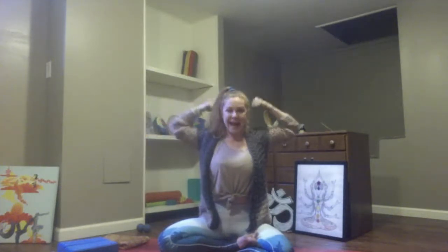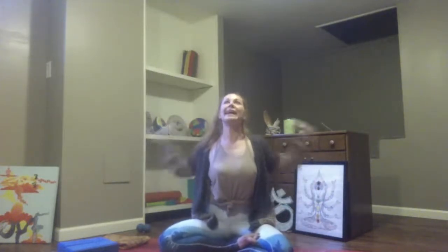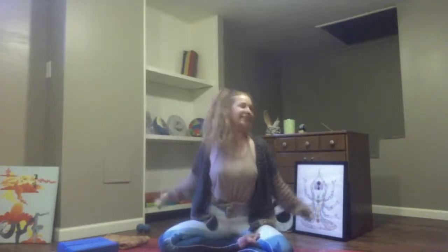Start to move a little faster here. We're going to be in this shape for several minutes, working to lift the chest, working to be present in the arms and present in our breath.